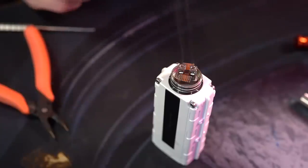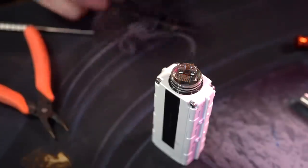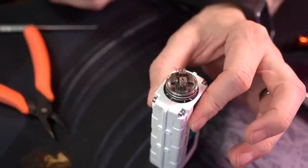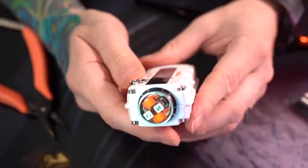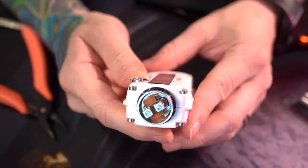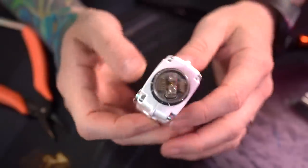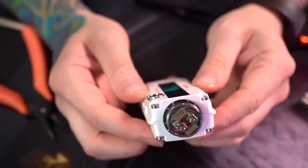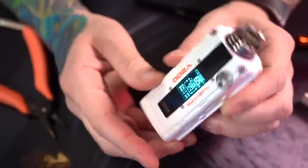Whenever you wrap your own coils and install them, it just takes a little bit longer to work out those hot spots. But I got them all worked out — these are glowing flawlessly, perfectly evenly. They came out to 0.23 ohms, so it looks like we won't be using this on a mech mod. We're going to keep it right here on this Augvape V200.